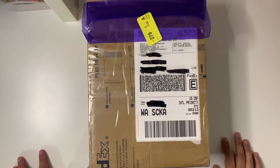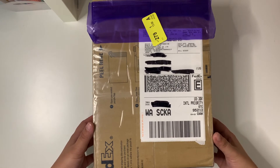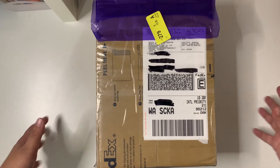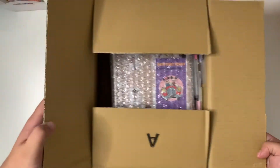Hopefully that video was helpful. I'm not really too sure how I could show the packing request and things like that because I don't have enough things to pack and I don't want to show my address. So I opened it from the bottom as I mentioned.